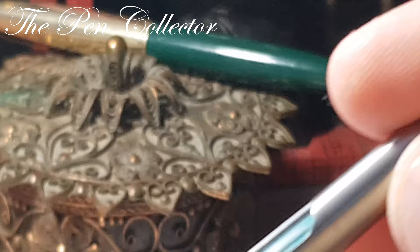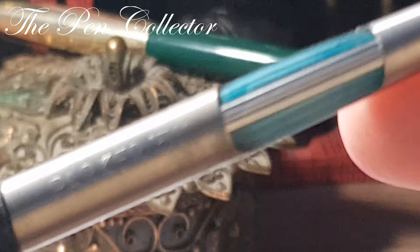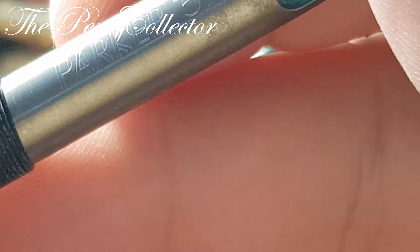Let me see what is written on the aerometric system. You can see the plastic ending and the beautiful transparent sack, which is immaculate. The instructions read: 'Parker 51 — to fill, press ribbed bar firmly four times, holding pen point down, wipe point with soft tissue.' So no mention of that special Super Chrome ink on this English model.